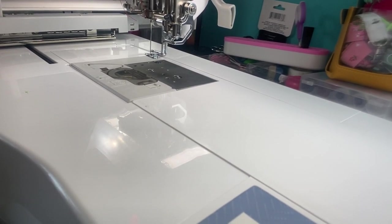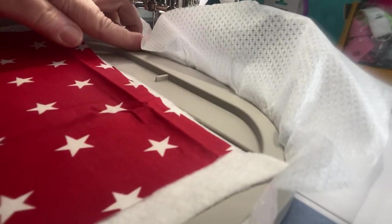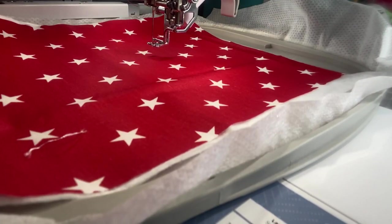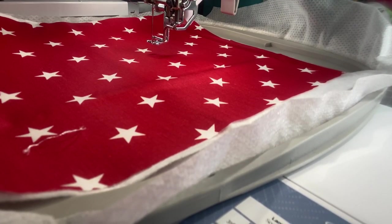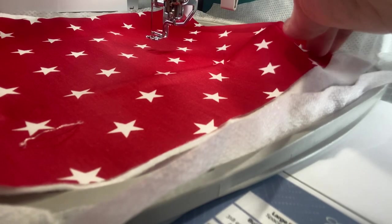I have this really fun fabric that I got, oddly enough through Amazon. Did you know that Amazon has fabric? It was a whole bundle of fabric, all patriotic. I thought this would be perfect because I had put on my Facebook page, Stitching with Sue, that the next project was going to be bowl cozies.